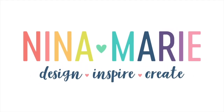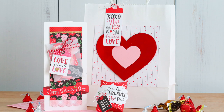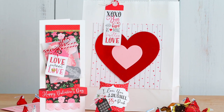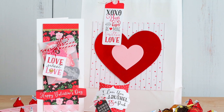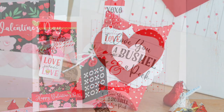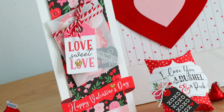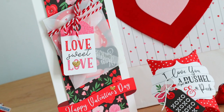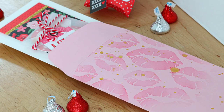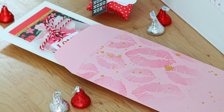Hello everyone, it's Nina. Thanks so much for joining me today for a new tutorial. I have a different project to share with you today and it's not just a card. We're going to be making a beautiful Valentine bag that is perfect for a larger gift or maybe a bunch of candies, but we're also going to create a few other projects — a pillow box, and a layered slimline card that has some hidden Valentine notes inside, paired with a beautiful handmade slimline envelope. All of these things pair together to create a beautiful Valentine gift set.